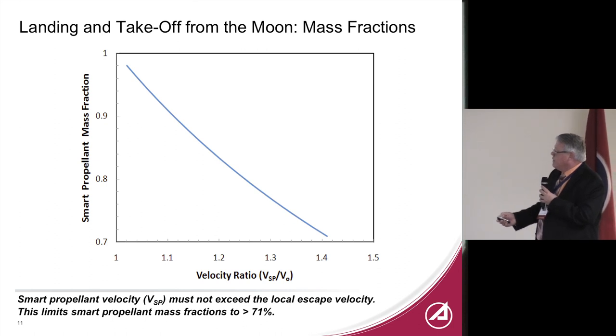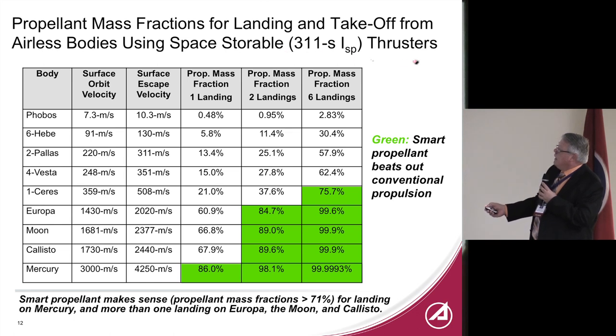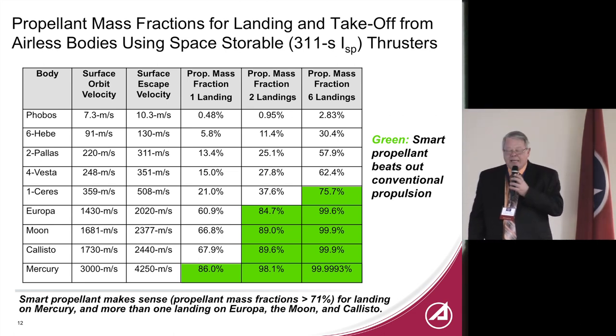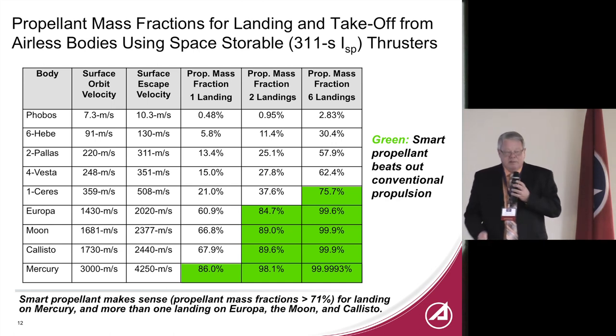Some basic calculations on velocity ratios: you can't eject at much higher than 40% of orbital velocity or you'll lose your propellant to an escape orbit. Comparing to using 311-second ISP hypergolic thrusters for landing on various bodies — for the moon, the propulsion mass fraction is about 67% for one landing. For the smart propellant approach, you actually need about 71% of your initial mass as propellant, but you keep getting it back. So you can do one landing, two landings, six landings — and it's when you do lots of landings that smart propellant becomes a real advantage.